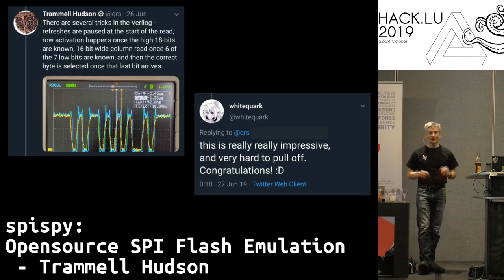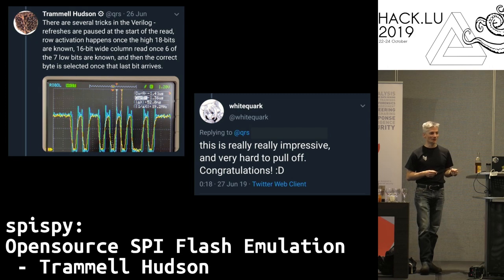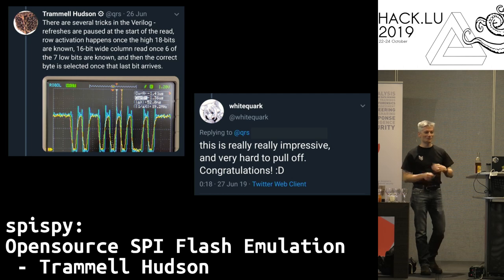With all these tricks in place it works, and it was such a wonderful feeling to be able to boot an entire machine all the way from power-on into an OS while completely emulating the flash. What made me really proud is that Whitequark said it was impressive — she is just an amazing reverse engineer. I highly recommend you check out her feed for all sorts of fascinating trivia about what's happening inside computers.